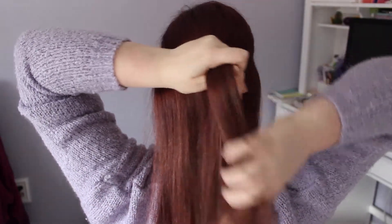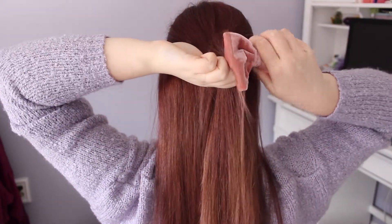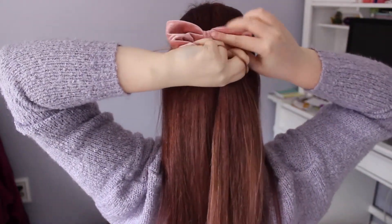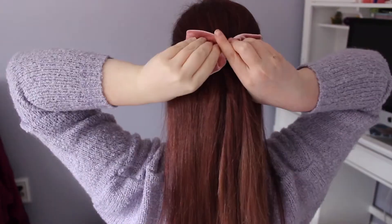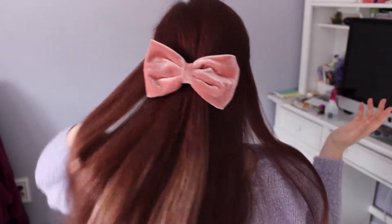Now since I wasn't going to give myself pastel hair I had to improvise. So I have this pastel pink velvet bow and I just took my hair back, combed it through with my fingers, and then just clipped the bow in. So this is my take on pastel inspired hair.